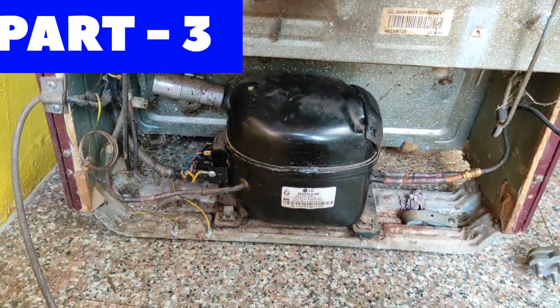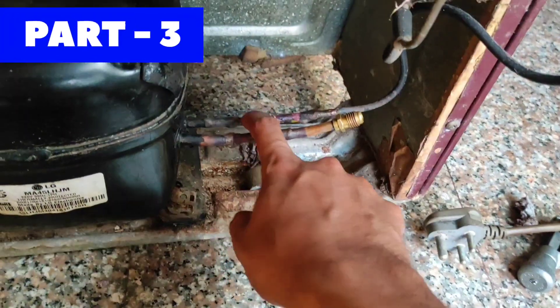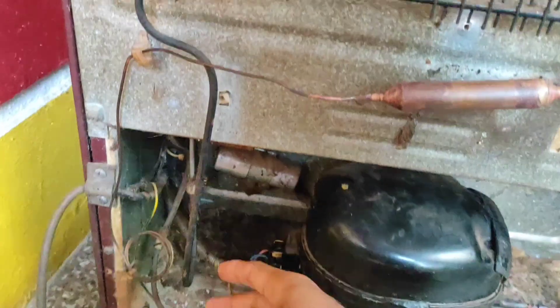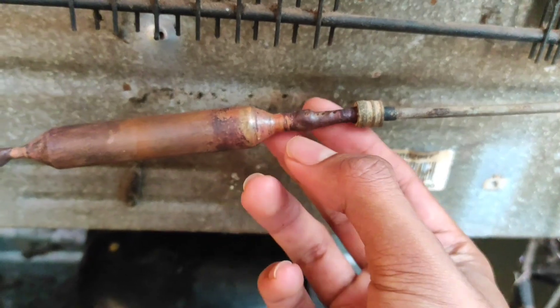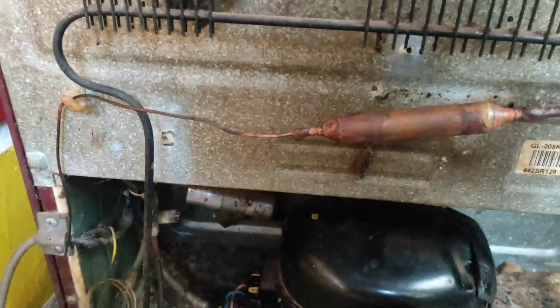Hello friends, welcome back to my YouTube channel Galaxy Link. In this video I am going to show you how to refill gas for a single door refrigerator. This is our third part. In the first and second part I had shown you how to identify a choking problem using a pressure gauge and how to fix that choking problem. If you haven't watched those videos, I will give the link in the description. So let's begin today's video.